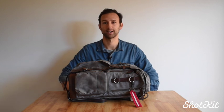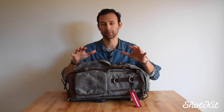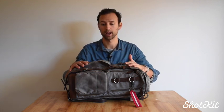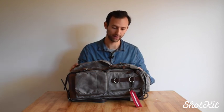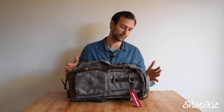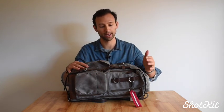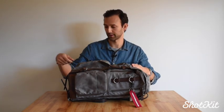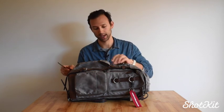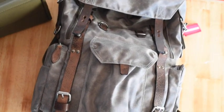Hey guys, it's Mark from ShotKit. I'm recording this in my home in Sydney and I have in front of me a bag by a company named Wotancraft, which is based in Taiwan. They hand make all their products and this bag that I have here is the Commander. It's a beautiful Swiss Army World War II inspired backpack constructed out of wax canvas and this incredible cowhide leather that's been stained with vegetable oil, which gives it a very durable, hard-wearing coating.